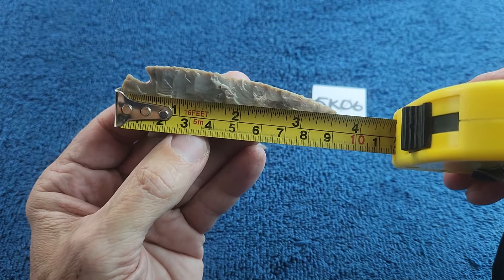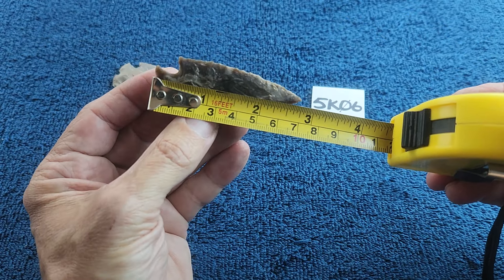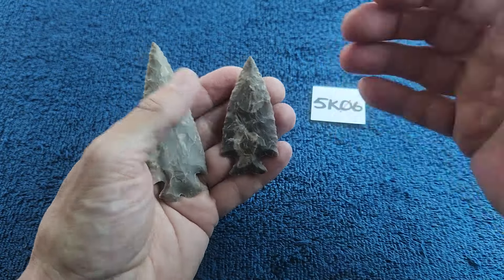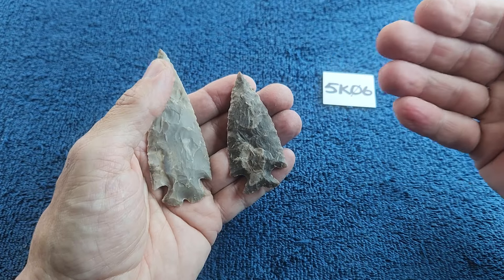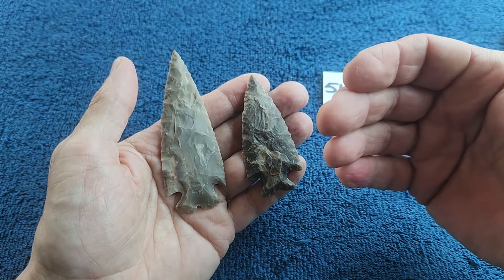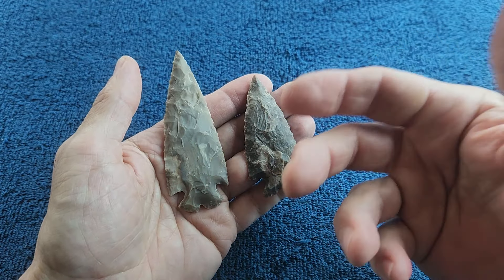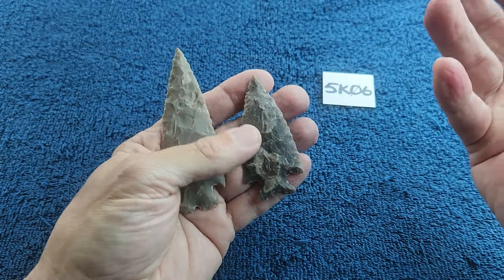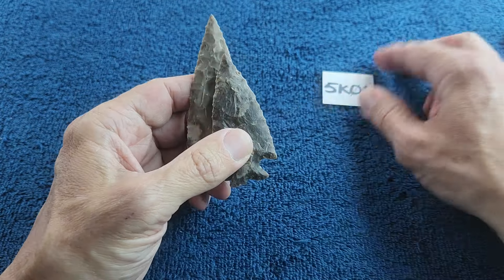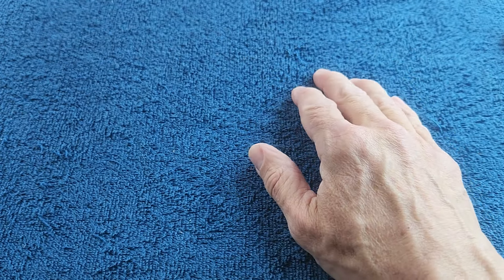I can't just get right back into it. Three and a half inches on that one, two and three-quarters on that one. When I get back into natural tools I have to get into a certain mindset — I need to do a lot more maintaining on the tools themselves. I try to forget that whole aspect when I'm knapping, but when I get back into natural tools I've got to do a lot of maintenance. It's a whole different mindset in more ways than one.